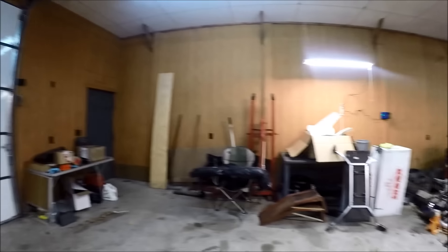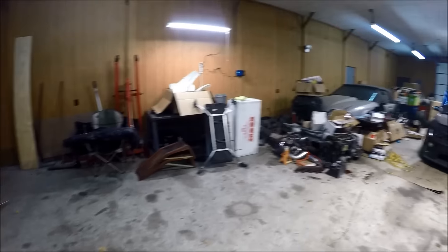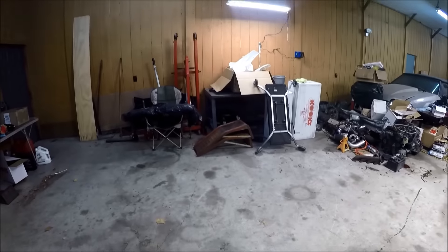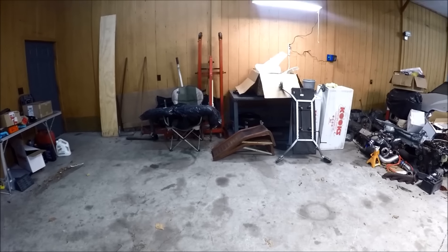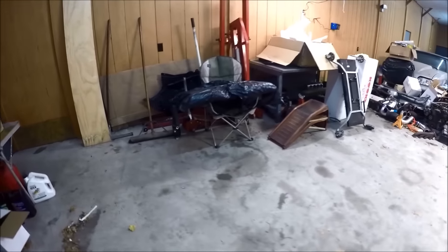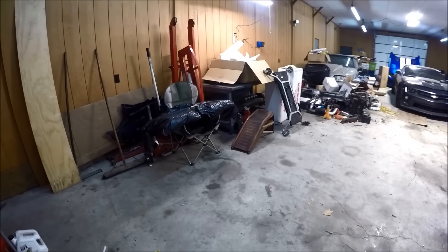So, the Chevelle is gone — no more Chevelle. And soon that Mustang is gonna be gone too. I decided I needed the room, talked to the customer, and things just weren't panning out for the project of that car, so I decided to just have him come get it.